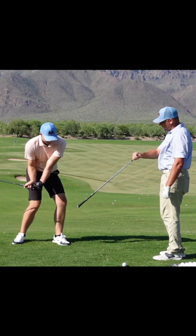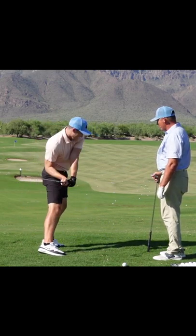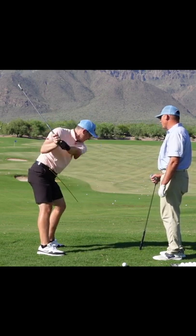Show us from down the line what that looks like. You want to see the bad one? See — it goes up in front of you. Now show us the good one. There we go — see how that goes around.